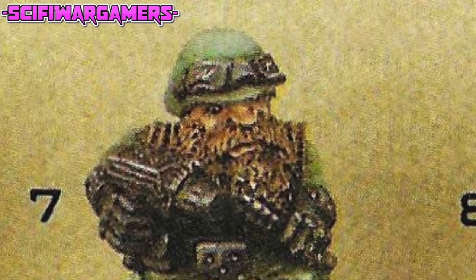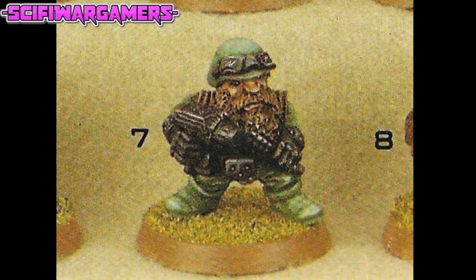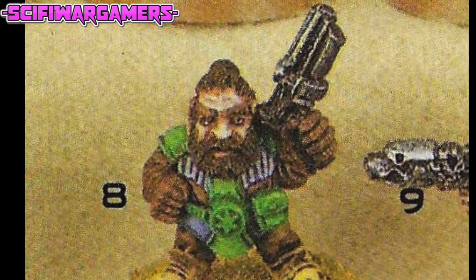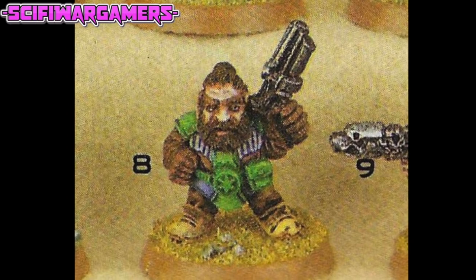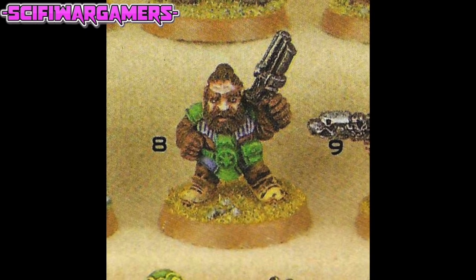Squat number seven is more of your normal World War II style squat, and he's got what looks to be a grenade that reminds me of the sort of frag grenade you would see today. I also like his goggles on top of his helmet — marvellous. Moving on to squat number eight, you can see the Iron Claw logo on his belt buckle, and his hair appears to be in the style of a man bun. Not sure what weapon that is — looks like a flintlock pistol of sorts to me.